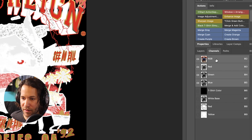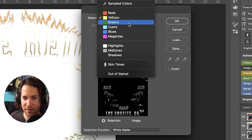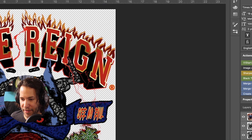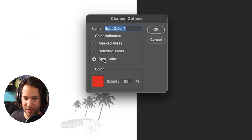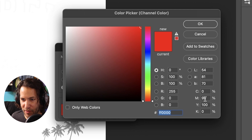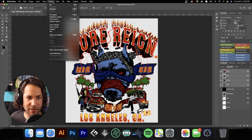Let's continue down the line. Select > Color Range, we're going to do greens, hit OK, then make a new channel. Don't forget to deselect — that's a pretty important one. We'll make this green, choose a nice green color, set it to 15%. Then I'm going to go back to RGB and keep moving along.